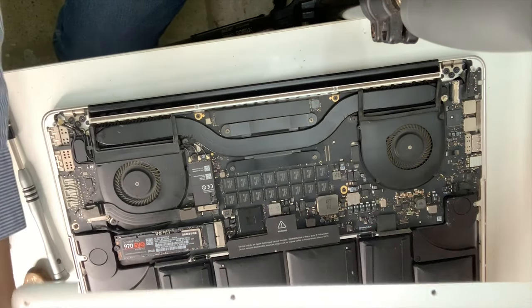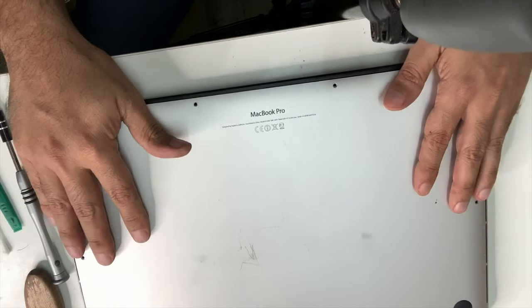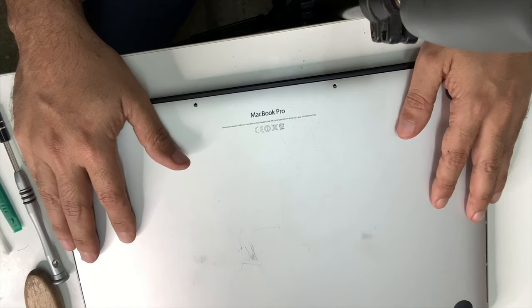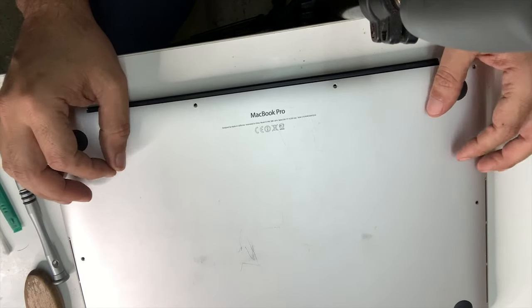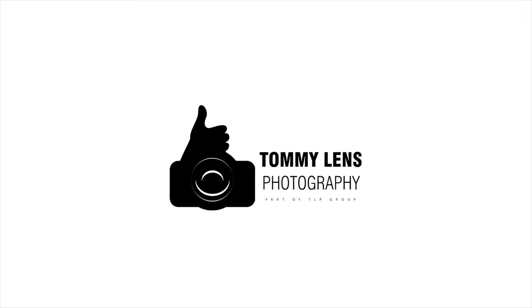The last step is to put our back cover on and then turn on the computer. I hope this helped you. You're really going to enjoy the big difference between before and after. Thank you for watching, see you soon!